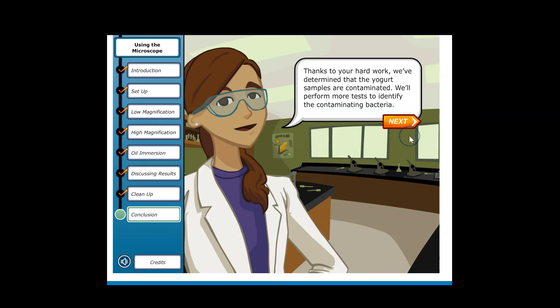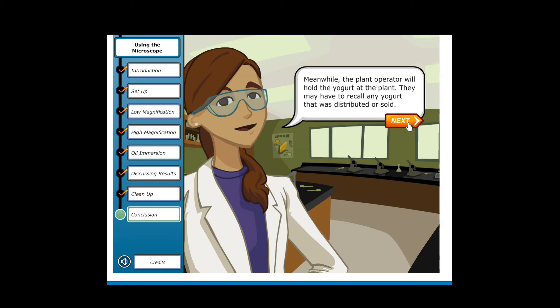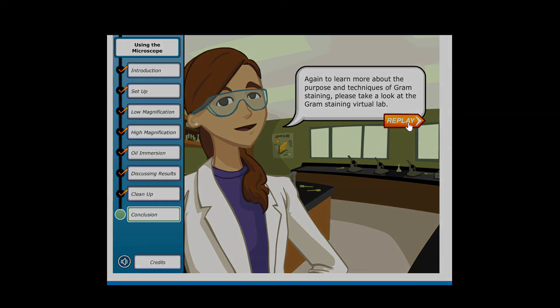Thanks to your hard work, we've determined that the yogurt samples are contaminated. We'll perform more tests to identify the contaminating bacteria. Meanwhile, the plant operator will hold the yogurt at the plant and may have to recall any yogurt that was distributed or sold. To learn more about the purpose and techniques of gram staining, please take a look at the Gram Staining Virtual Lab.